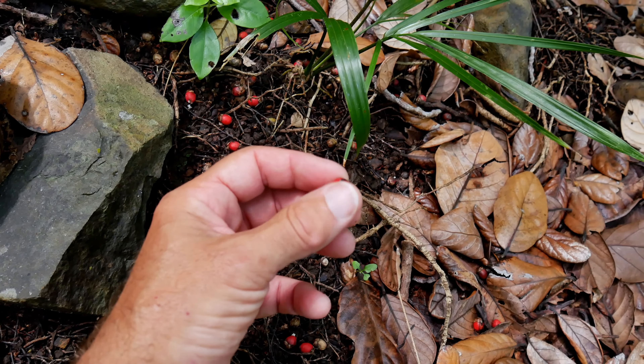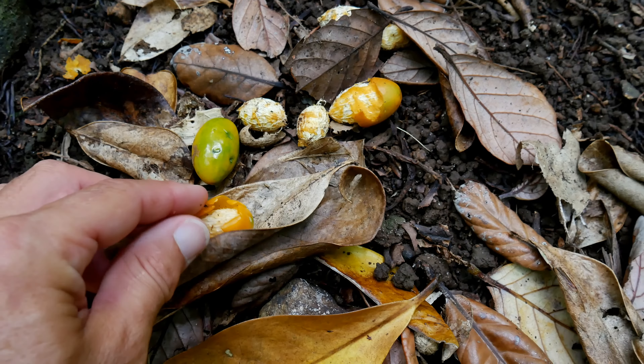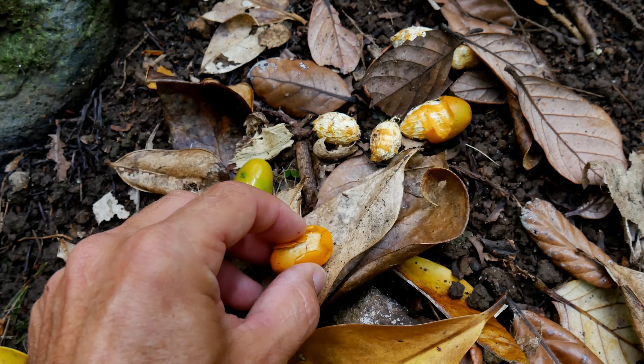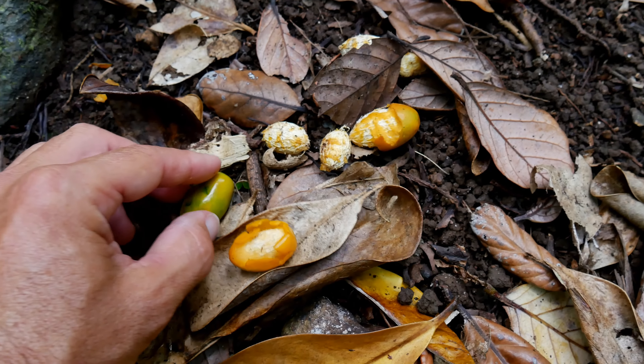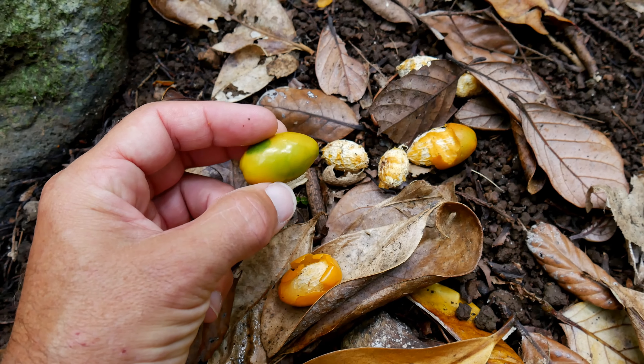Nikau palm — the most southerly occurring palm tree by the way. Sam found these fruits that had fallen from a tree and somebody has been eating them — you can see the exposed seed. They have a really sweet smell, almost like mango, and the big seed reminds me of a mango too. We think they come from the karaka tree. The fruit is edible but the seed is poisonous — the Maori used to have to soak it to get rid of the toxic alkaloids. I'm going to try the fruit that we're pretty sure is edible.